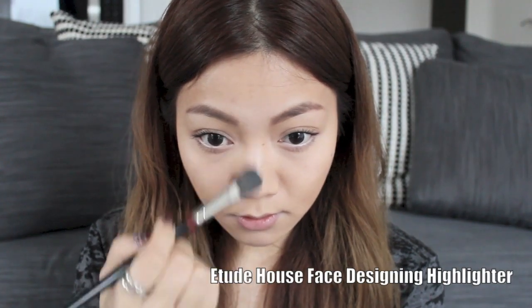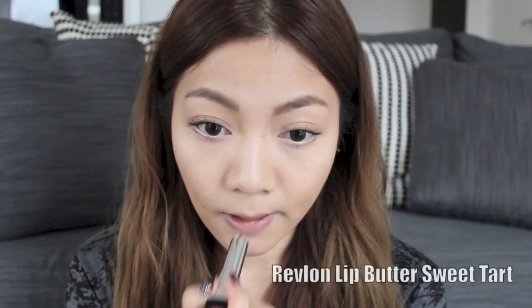I'm going in with some highlighter down the T-zone just to bring more definition and light into the face. Finally, I'm going to finish off with a lip butter — these are really great for the no makeup makeup look because they're moisturizing yet they give you a hint of color.